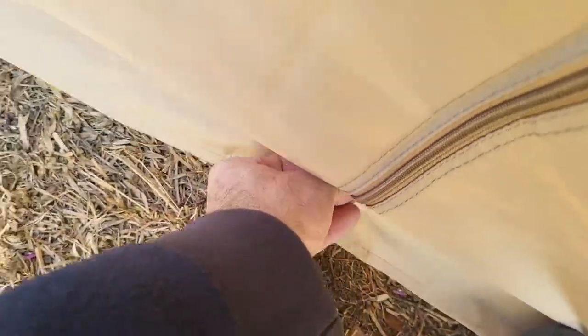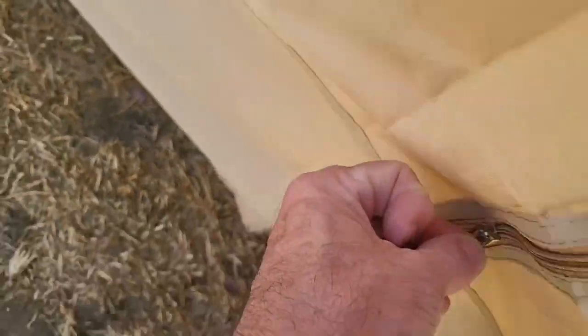I really like these zippers — I'm going to try operating one with one hand. That's how smooth they are. That's why the zippers are so great.